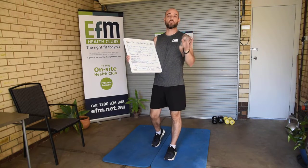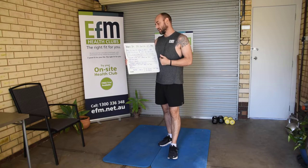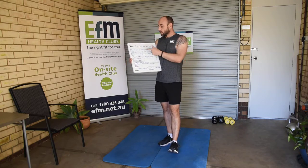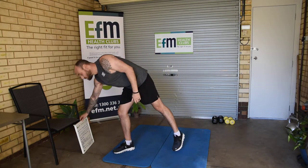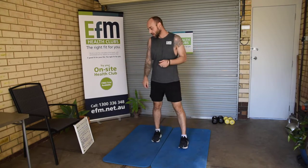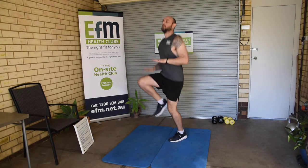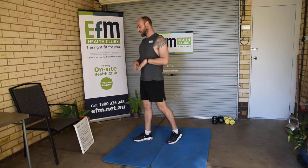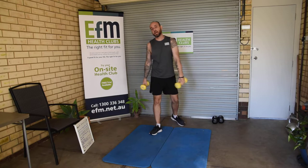Now our cardio section — I want us to find a spot halfway down the street, maybe the end of the street or around the block, about a 30 metre distance. We want to run there and back in the real world. When we get back, we're going to do 100 skips — if you don't have a skipping rope, do those air skips we talked about yesterday. Then we're going to hit 100 high knees, bringing those knees right up into the hands, and 100 dumbbell boxing.